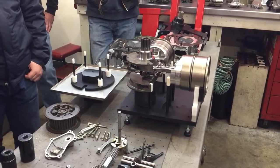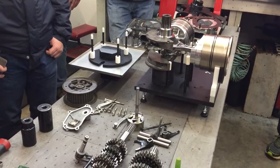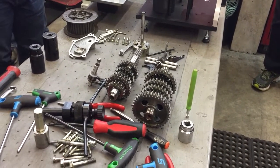So how high does the 502 spin? About 4,500. I was going to say, with good rods, probably like 5,800, 6,000 grand.